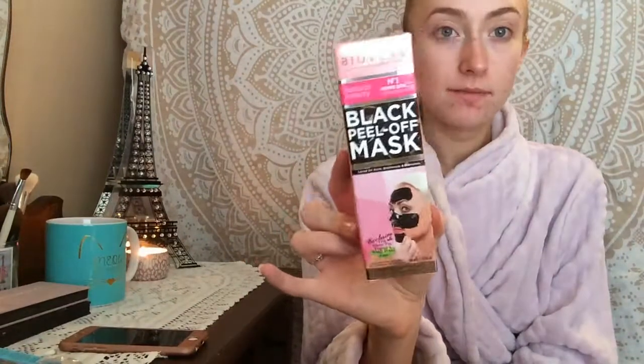So this is what the face mask looks like. It's by Bioveen — sorry if I say that wrong — it's a black peel-off mask. Basically it cleans the pores. It says it's good for acne, blackheads, and blemishes, which I have a bunch of right now, so perfect timing. And it's suitable for all skin types.